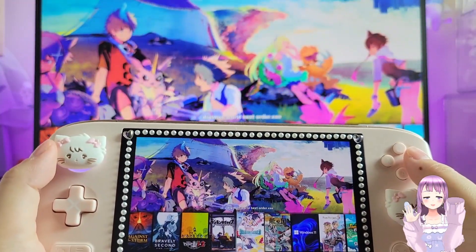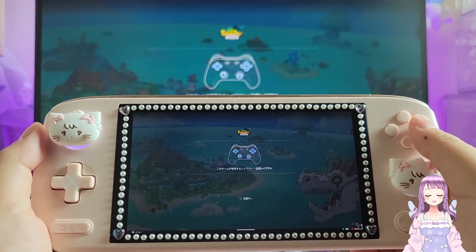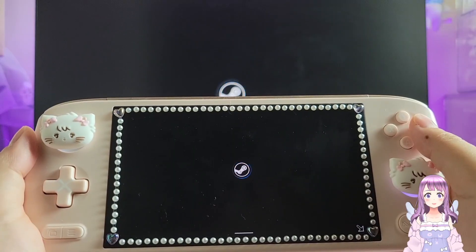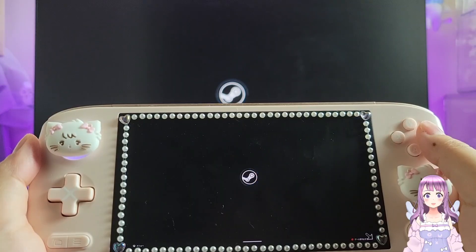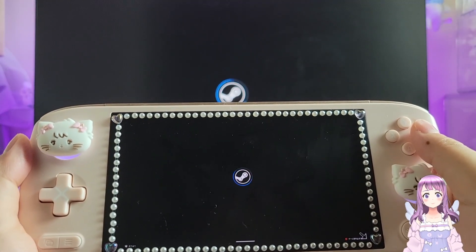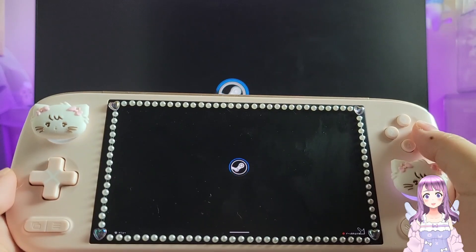Hi guys, welcome to ETLand. Today I'm going to showcase one of the projects I've been working on for half a year and finally finalized. I turned my mini PC into a BearOS or SteamOS machine and I use it for streaming. I'm using my INL Pocket Air — an unpopular choice maybe — but it supports a SIM card, so I can take it out with me and stream PC games just like using a Steam Deck, but in a much smaller form factor.